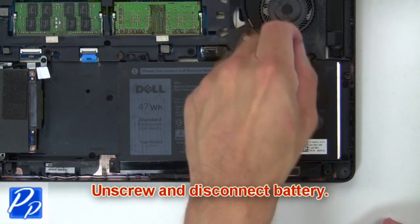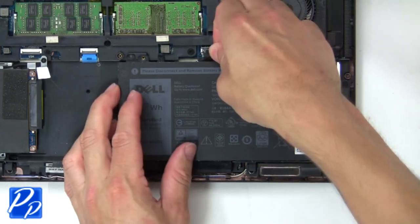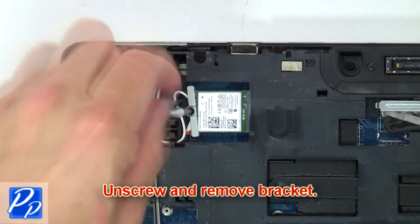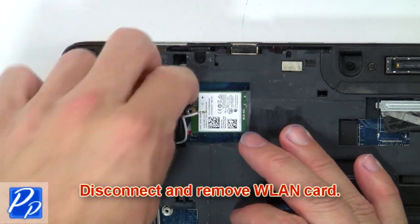Now unscrew and disconnect the battery. Then unscrew and remove the bracket. Finally, disconnect and remove the wireless card.